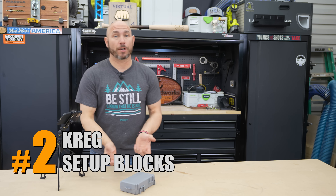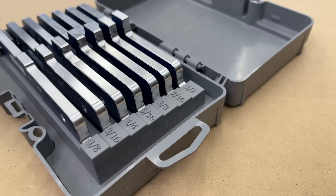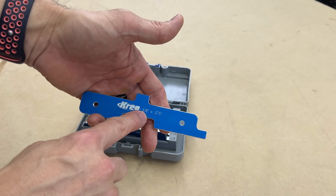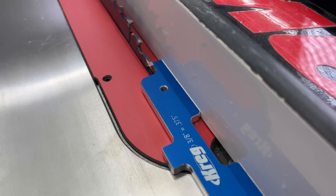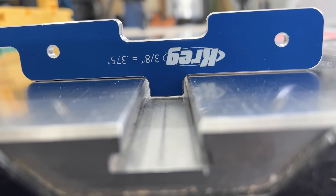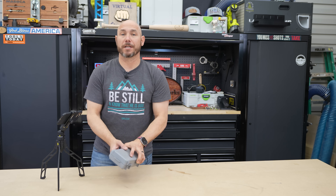Next up are the Kreg Setup Blocks — my favorite setup blocks I've ever bought. They come in a nice case, keeping them organized. They go from one-eighth all the way to half inch. What I really appreciate is they're anodized aluminum, so they're going to last a long time. Every measurement is accurate: if it says three-eighths, that is three-eighths of an inch. You can set bit or blade heights, set your fence away from the blade, or check depths for a T-track. There are three measurements — all the same — on each block. These are extremely nice and you will not be disappointed.